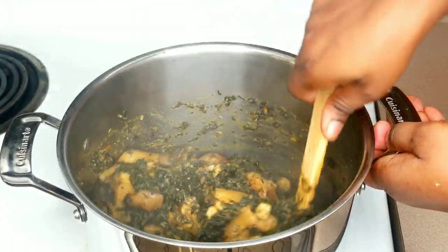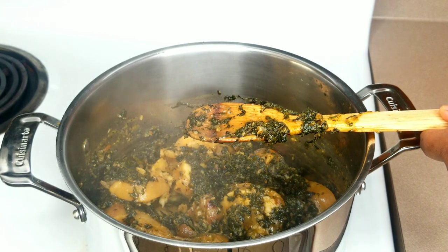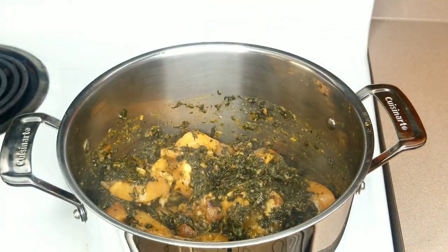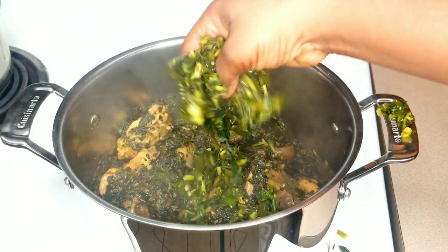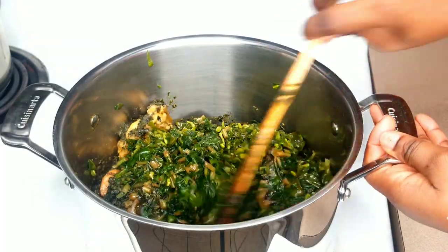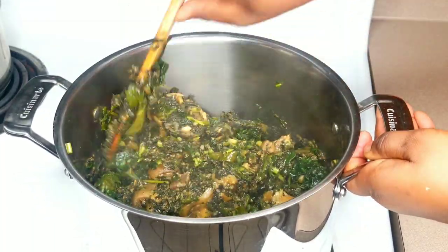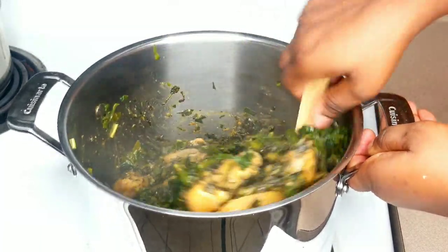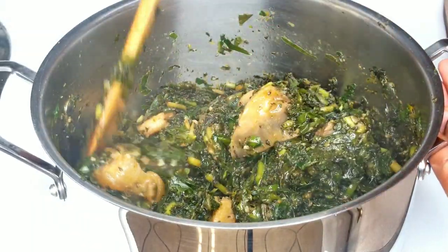Three minutes later, I'm checking back on the pot to make sure everything is well balanced. I tested for seasoning and it was absolutely perfect. I'll stir it one more time, then introduce the blanched water leaf. The ratio of ugu or pumpkin leaves should be more than the ratio of water leaf, because water leaf contains more moisture — adding too much water leaf will make your soup watery. So always use more ugu than water leaf. I'll make sure everything is well mixed, then cover and heat on very low for at least two more minutes.